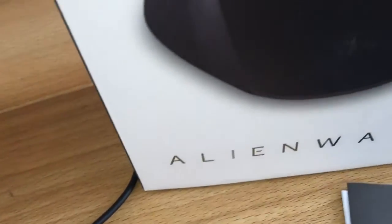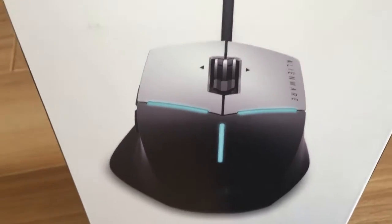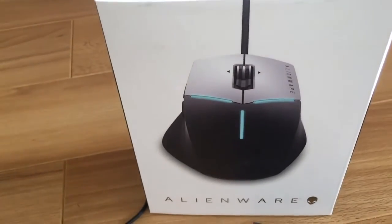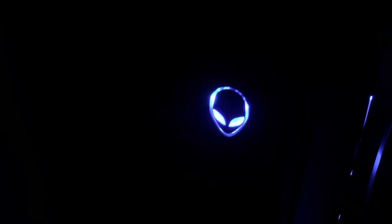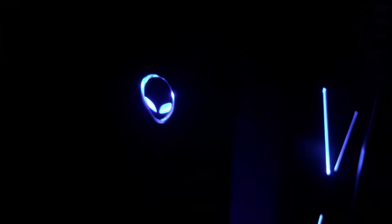I do like the Alienware gear — the build quality is really good, which is one of the most important things for me. That's going to wrap up this unboxing. We'll leave you with a nighttime view of what the mouse looks like lit up. If you enjoyed the video, please leave a thumbs up, comment below what you think of this mouse and what your favorite gaming mouse is, and remember to subscribe for plenty more awesome gaming content. See you on the next video!